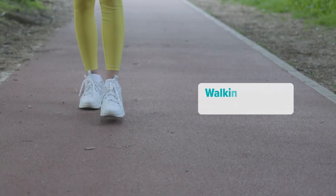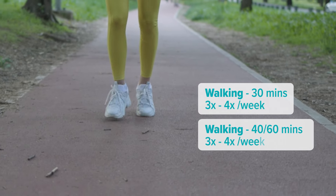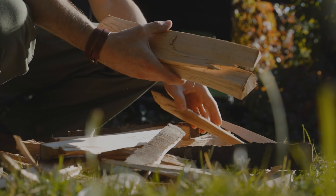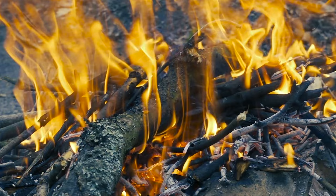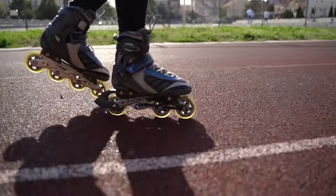To see and feel the results from Zone 2 training, you need to give it time. A good goal is to start with 30 minutes walking three to four times a week and work your way up to 40 to 60 minutes for each session. Thinking back to that log analogy, it takes a while to get the fire burning. Keep in mind that as your fitness improves, your heart rate may come down and you might need to push your intensity a bit higher to stay in that zone. Find an activity that's moderate intensity and sustainable over a longer period of time — hiking, cross-country skiing, rowing, or even rollerblading can be great choices.